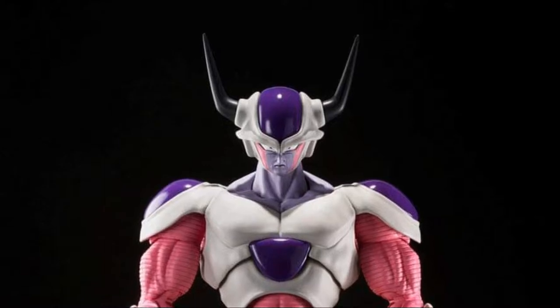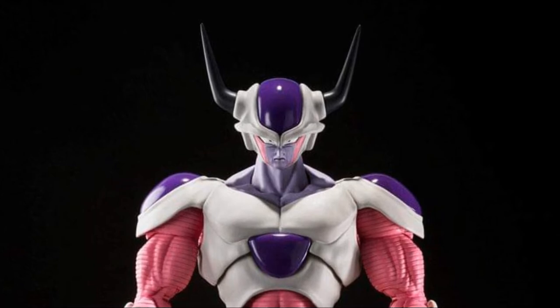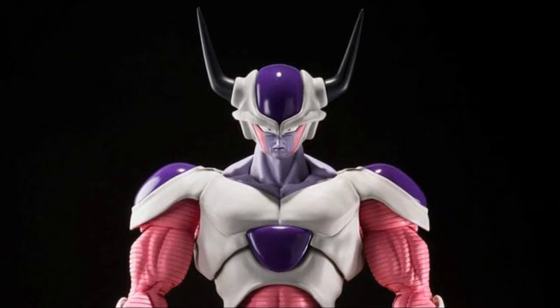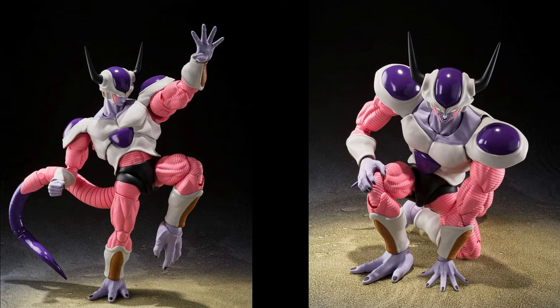Hello everyone, welcome to my channel, welcome to Everything Nerd Reviews. Today we are going to talk about the upcoming SH Figuarts Dragon Ball Z Frieza's Second Form, and how cool this guy looks — he looks absolutely great.